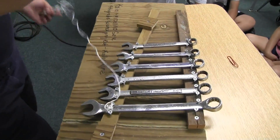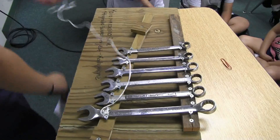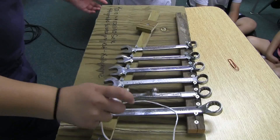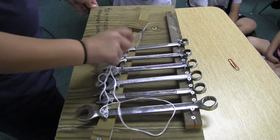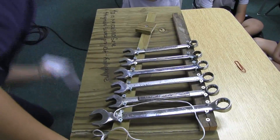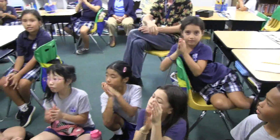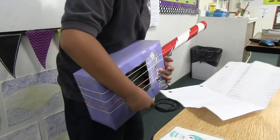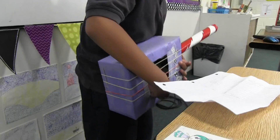And now I'm going to play an original composition.